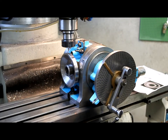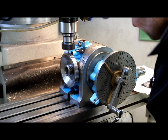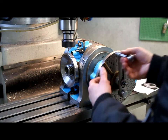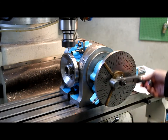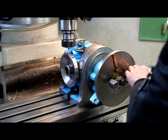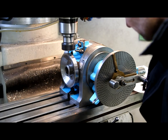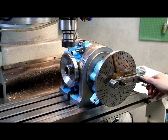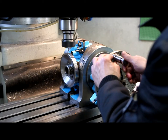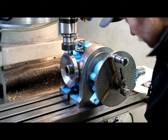I'm going to center drill the holes now.